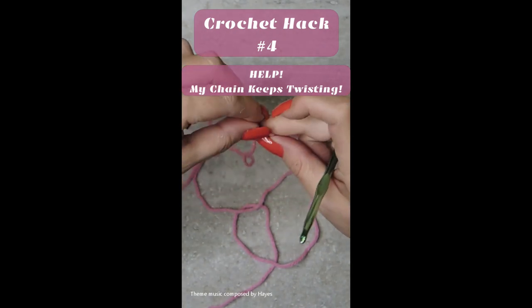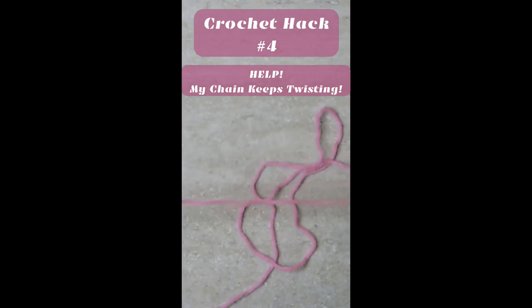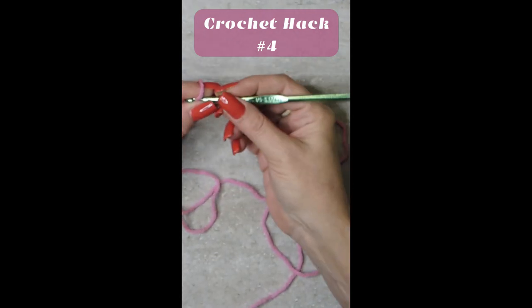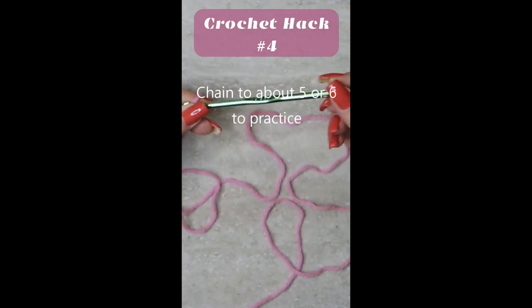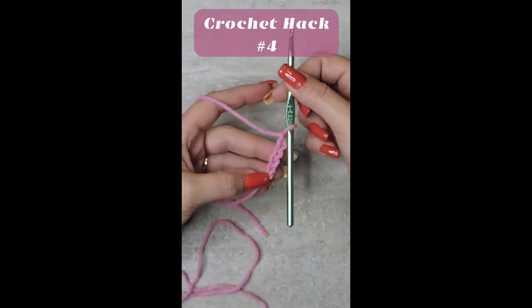You're going to be making a long chain and looping things together. You don't want it to be twisted unless it's supposed to be twisted. So what we want is a basic flat hook. When you get to about five or six, just take everything down.